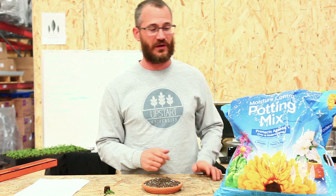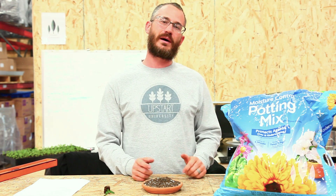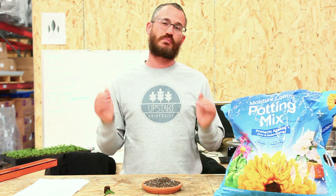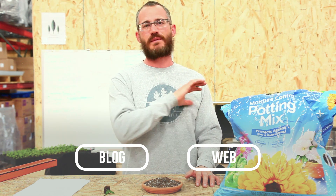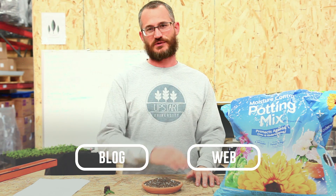So hopefully that gives you a good overview on soilless mixes — what they are, how they're different from soil. They're called potting soil, but they are not soil. Hopefully that gives you a good overview on what they are, how they work, and what some of the pros and cons are. If you guys have questions, please leave them below — we love to hear from you and love an opportunity to respond. Check out our blog; we're going to be talking about this in a lot more detail there. And as always, please subscribe.